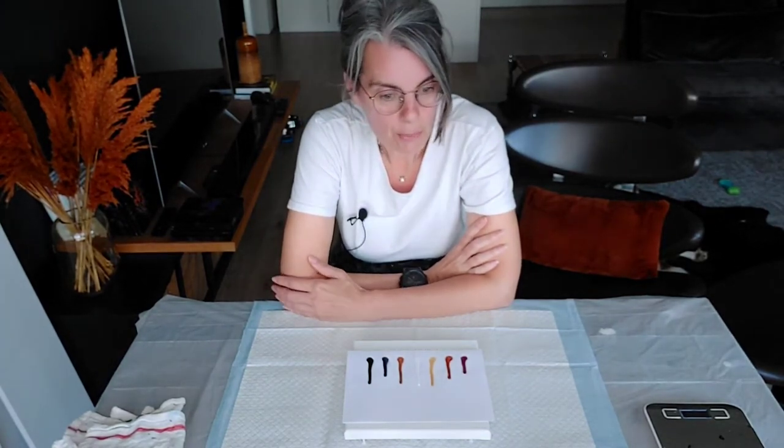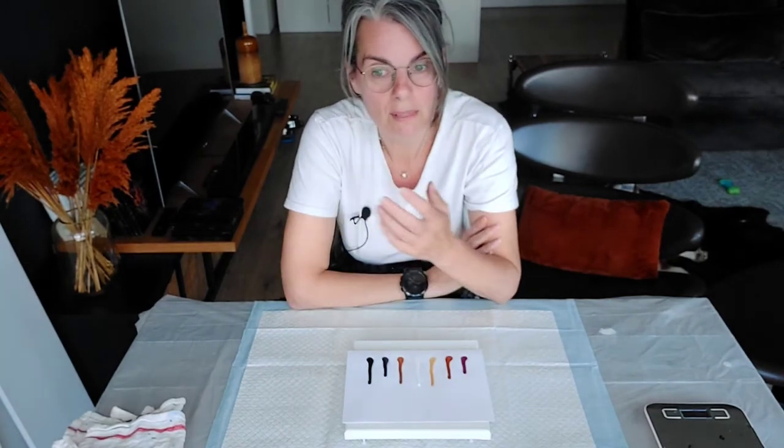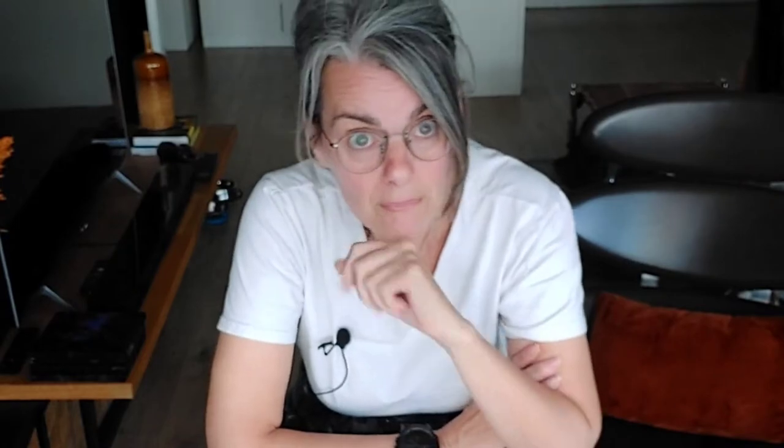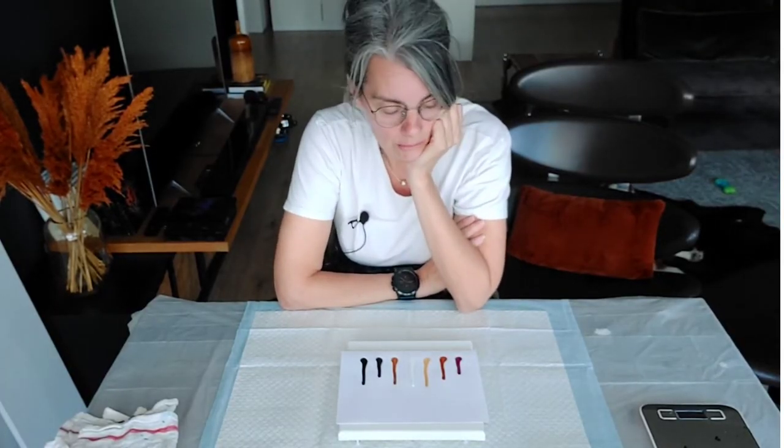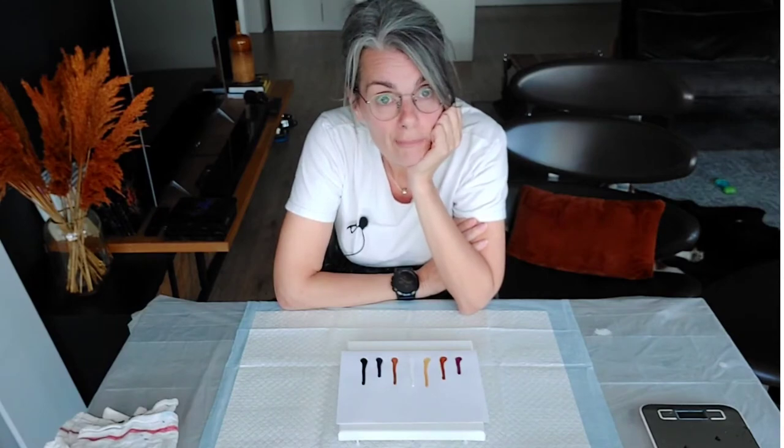So here we are today, and I'm going to share some of the stuff that people said at the very beginning — things I wish I knew when I started. Those things I have implemented, and I'm going to run through them with you now, and then we'll kind of just go from there.